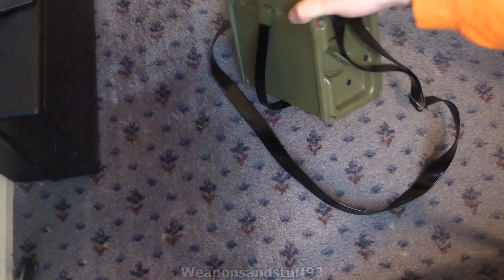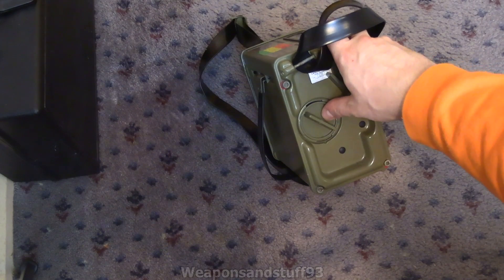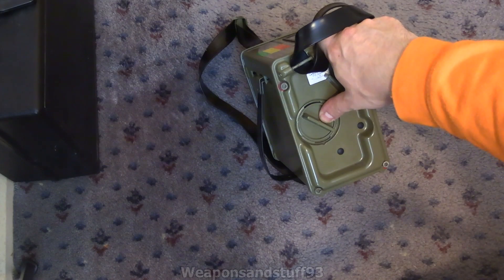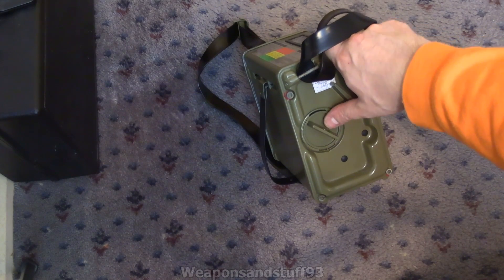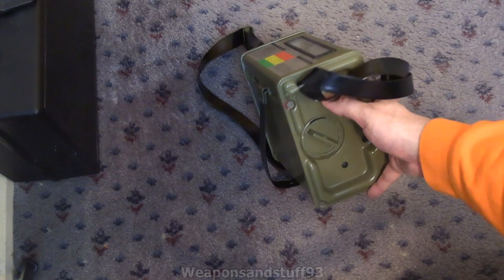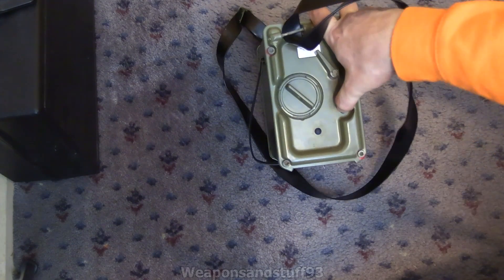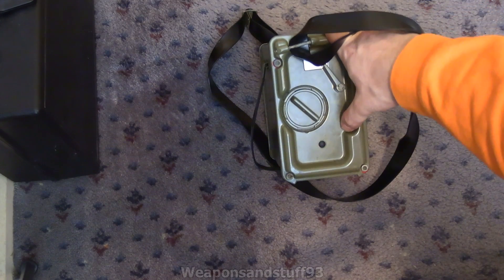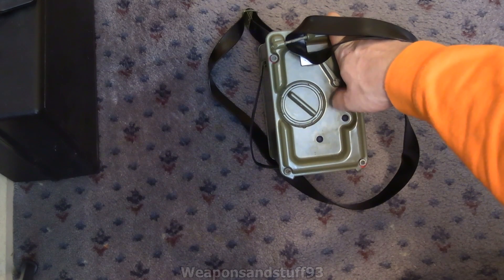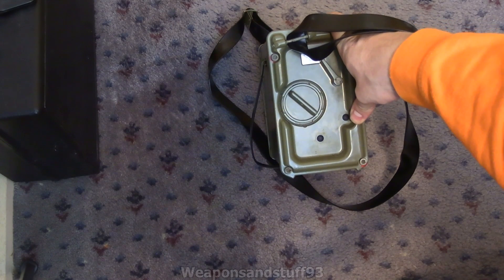I did dismantle the unit to have a look inside. The battery cover is there — it takes two D-cells, though older models might have had a different battery type and have been converted with a little plastic holder. The selection switch goes between battery check and the radiation ranges. On a model that included a Strontium-90 check source, there would be a little lever here where a plastic plug now sits — that lever would swing the Strontium-90 source in front of the Geiger-Müller tubes and away from them.